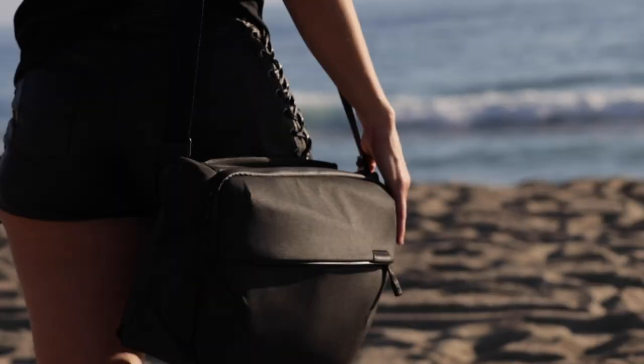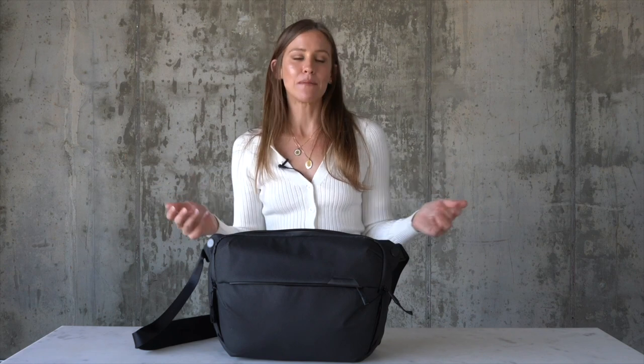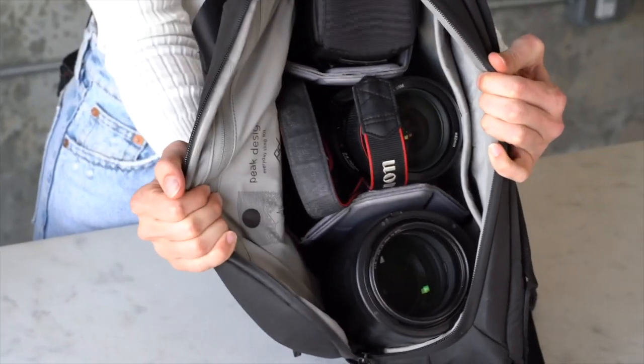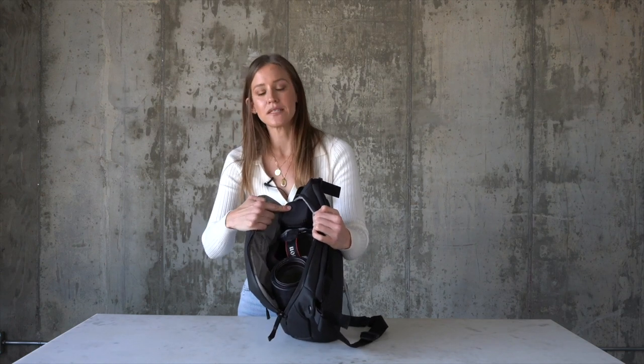Now I'll show you my Peak Design Everyday Sling 10 liter. I love this bag because it's super small and easy to carry around — not super heavy unless you pack it with gear like I usually do. This is how I pack it for a normal day, like an e-comm shoot or a beach shoot where I know exactly what I'm shooting and I won't need prime lenses. I have my 70-200 lens, my R5 with the 24-70 lens, and my Godox V1C flash. Love that it fits everything really nicely.